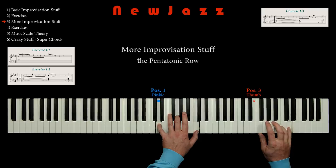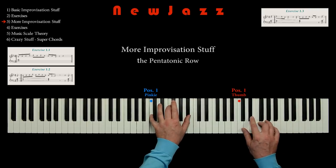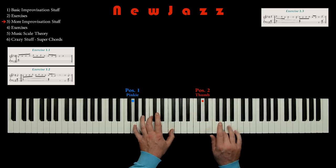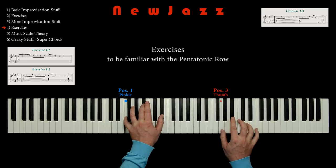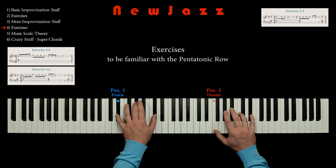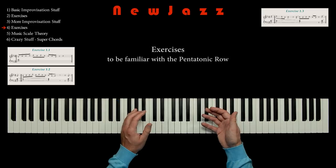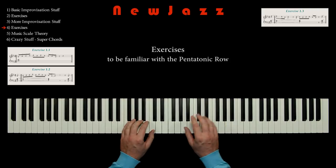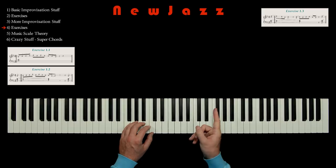Now, this is a really cool technique for improvisation. And if you didn't get the idea totally, then don't worry — we will get deeper into this technique right now, doing some exercises. Okay, now we will incorporate this technique into our fingers. So we must look at the piano fingering and do some exercises with the pentatonic row. So here we have exercise 2.1.